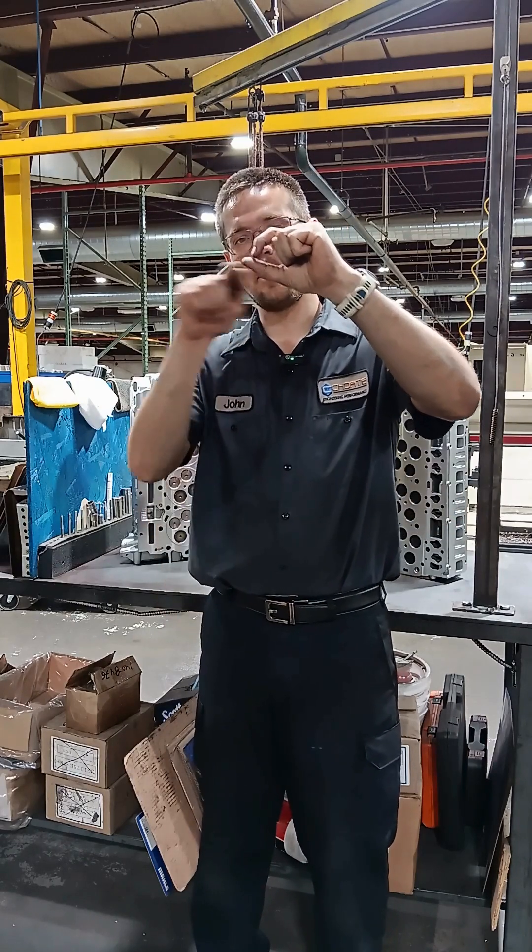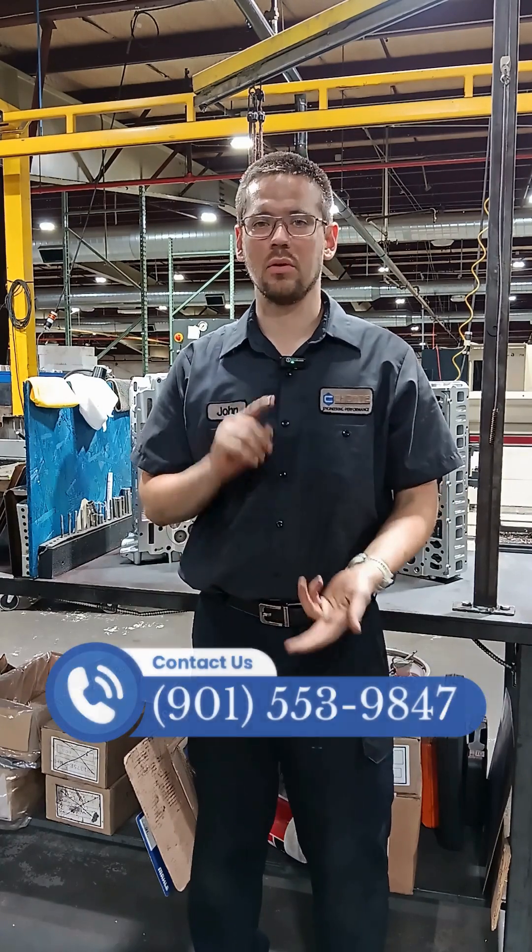that pinches down on the head gasket in a very efficient way so that you can run some crazy power and crazy boost.